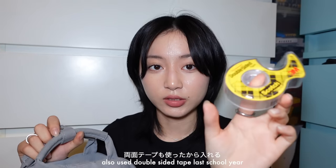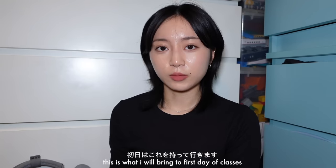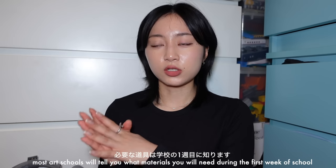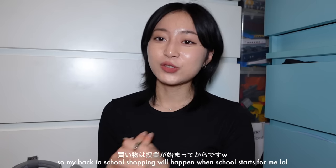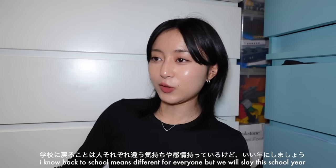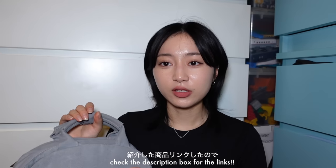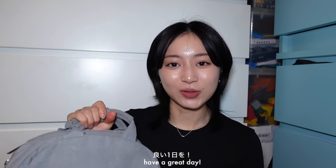I'm also throwing in double-sided tape because I used it a lot last semester. That's everything inside this backpack and it's still very slim. This is what I'm bringing to my first day of school. At most art schools you just show up to your first class, get a syllabus, and then it tells you what materials to buy. Most of my back-to-school shopping happens when school starts, so I'll do a separate video on that. I hope this was helpful or interesting. I know back to school means different things for everyone, but I hope we can all slay. Everything I introduced I'll try to link below — thank you so much for watching and I hope you have a great day!